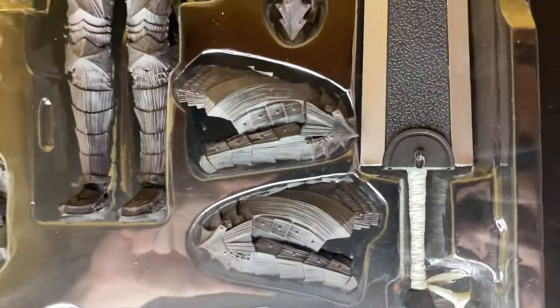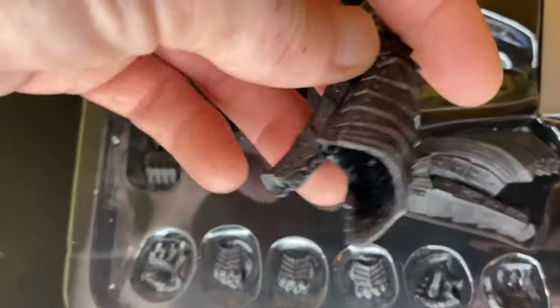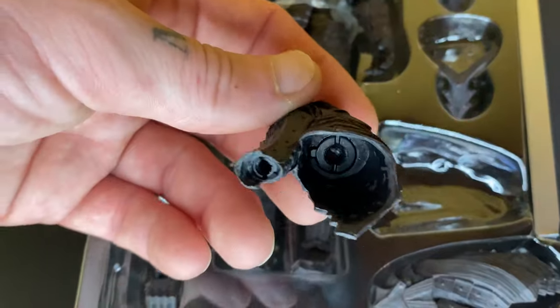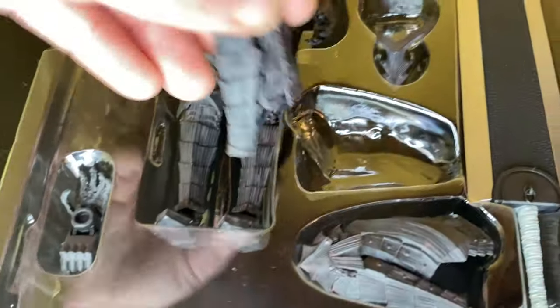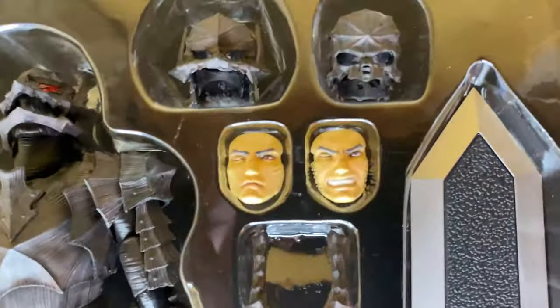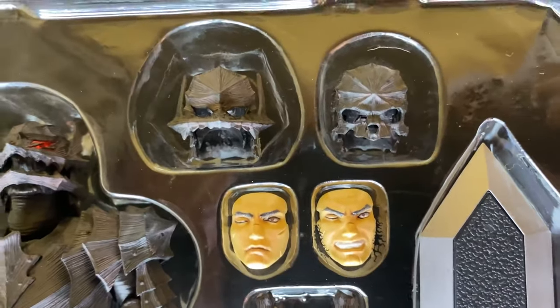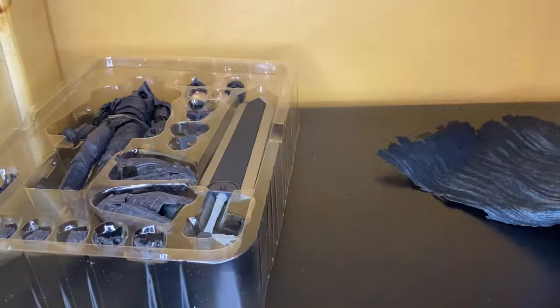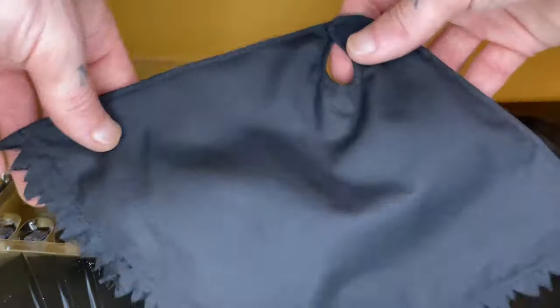Here are the accessories he comes with — a good amount of stuff. You do have interchangeable legs, though I couldn't get one of the legs off and didn't want to bother trying because I didn't want to break anything, given what happened with the Black Swordsman Guts ankles. You can see the interchangeable heads and helmets, and we do get that crappy cape. I'm going to use my custom cape that we have available for pre-order.